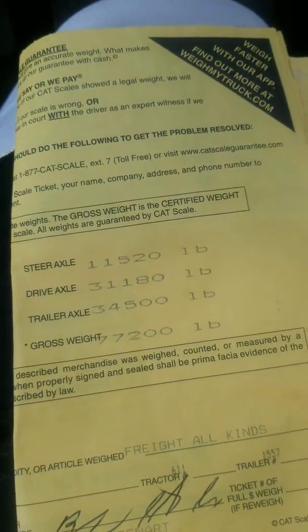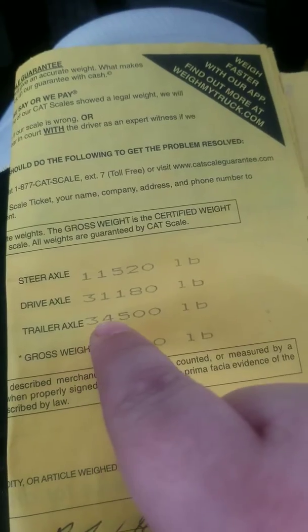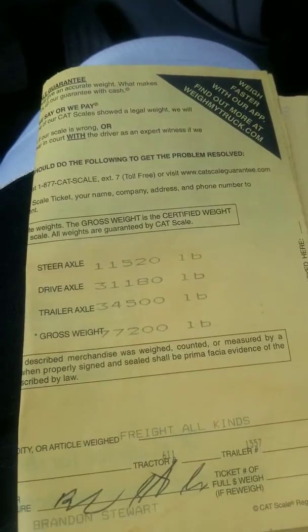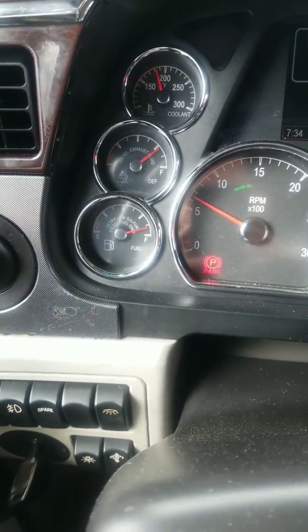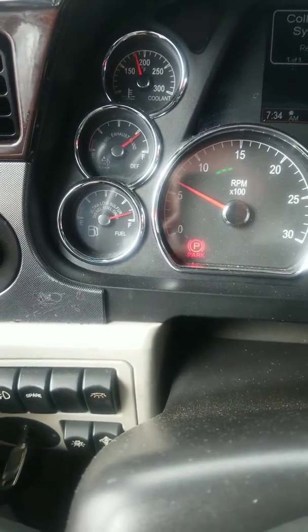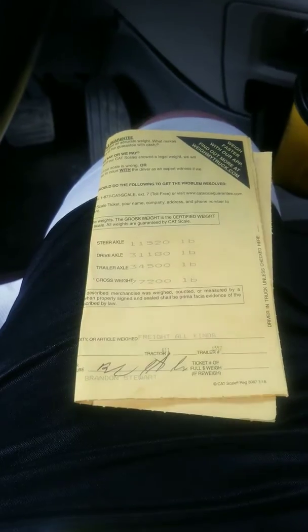Each hole represents 250 pounds, so we already know we're going to want to go at least two holes to get it to the 34,000 mark. But that's still not where you want to be — you're going to want to go an additional two holes, which takes approximately a thousand pounds off the trailer and should put it around 33,500. Now, anytime you scale, you want to make sure your diesel tanks are full. You always want to scale on full fuel tanks to get that extra weight on there. One gallon of diesel fuel weighs approximately seven pounds — just throwing that out there.